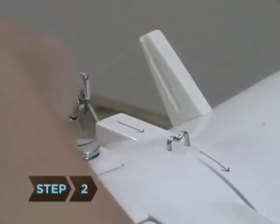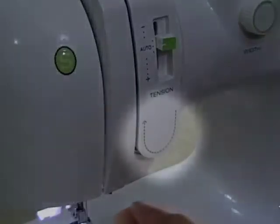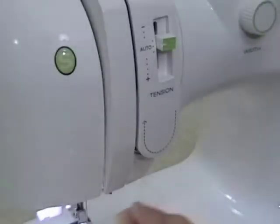Step 2. Insert the thread into a thread guide near the top of the machine. Bring the thread down to the tension mechanism, slip the thread between the metal disks, and back up.